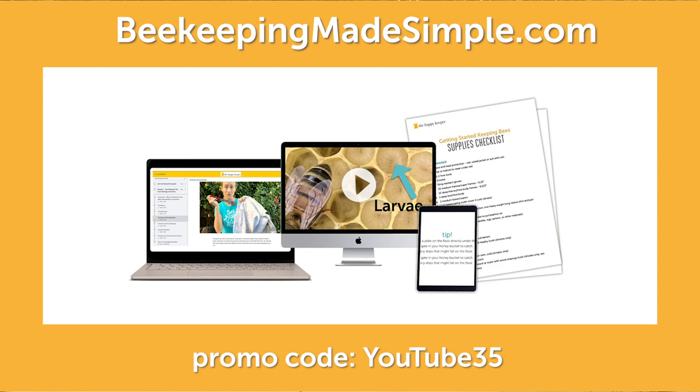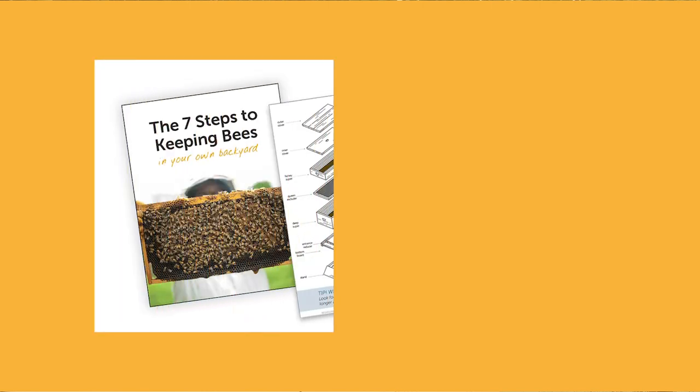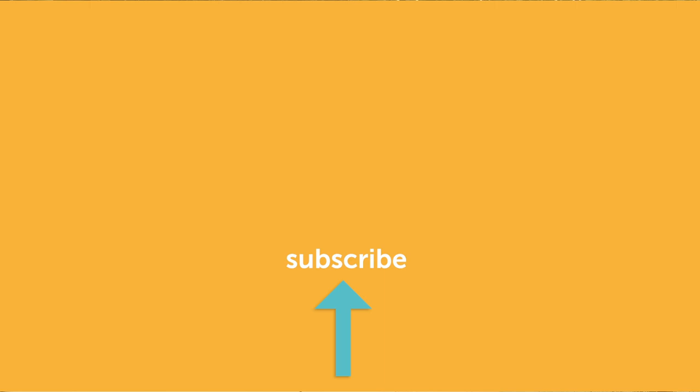Thanks for watching! Check out our online beekeeping class, Beekeeping for Beginners, at beekeepingmadesimple.com — use the promo code below for an extra 35% off. We also have free resources: a getting started guide with all the steps and equipment checklist, an identification guide, and a beehive inspection checklist. Give us a thumbs up if you appreciated this video.